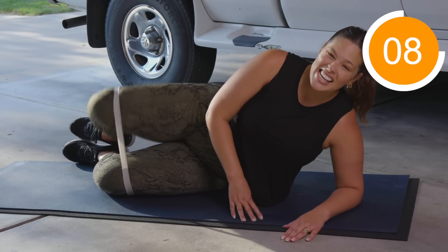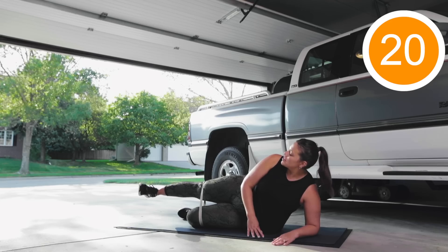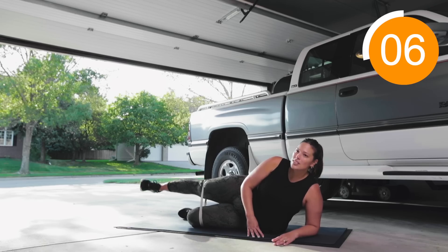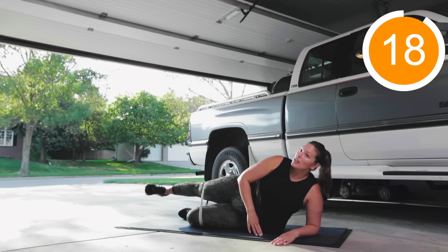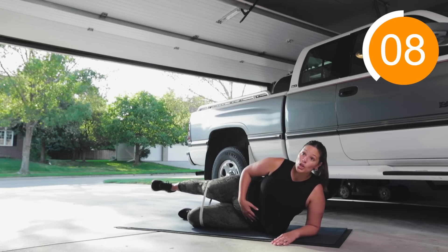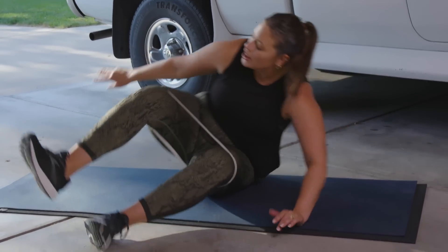We're doing ten clamshells, then make your legs straight, flex your foot, and pulse up — we're going to twenty. Then push it back, engage your butt — twenty more pulses back. Engage your core so you don't roll back, just keep pushing your leg back. Then roll over to the other side. Clamshells again — don't sink in, make sure your bottom leg is stable, engage your core, heels together. Ten clamshells, then flex your foot and pulse to twenty, then kick your leg back for twenty more. It doesn't look like a lot, but if you're doing it right, you're burning.